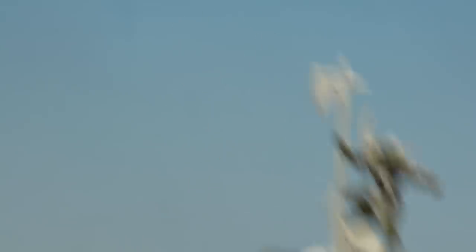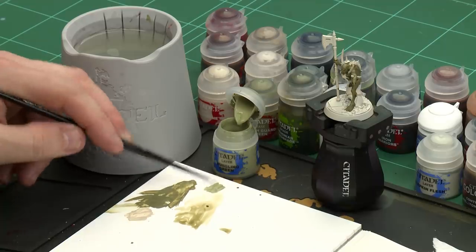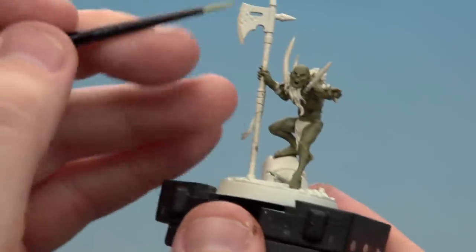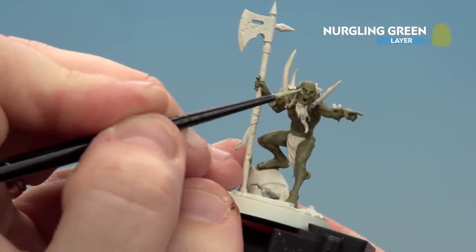There we are with the shade now dry. We're going to move on to the next step which is to layer up the skin, and for this we'll be using Nurgling Green with a small layer brush. Just apply a little bit to the palette, a slight touch of water so it flows better, get a nice point to the brush and we're ready to start layering. Starting on the head — cheeks, nose and such — but we still want some of that Death Guard Green and the shade showing through.